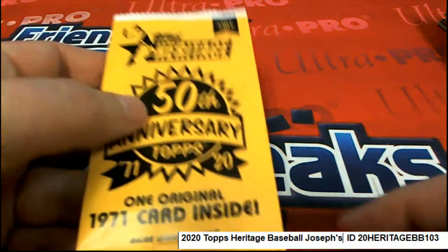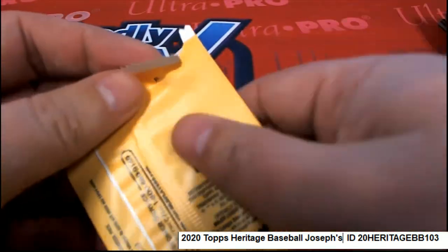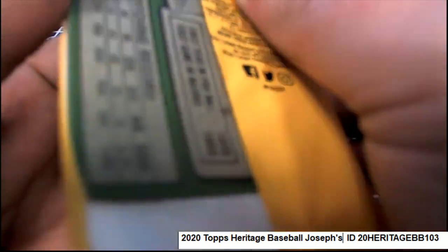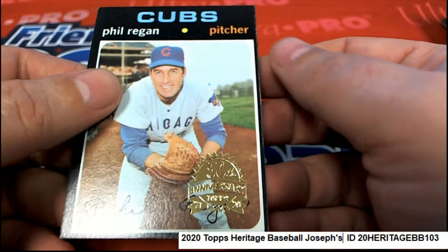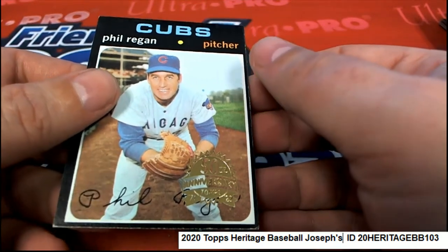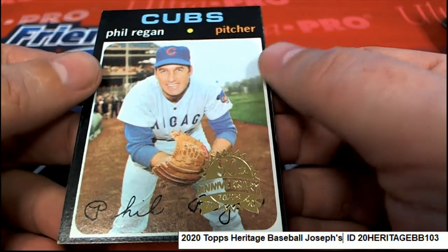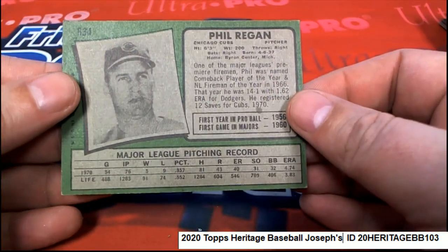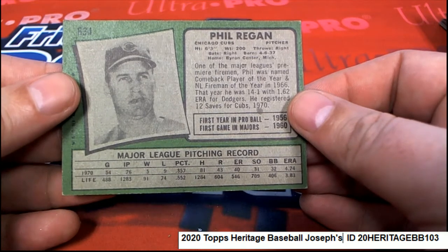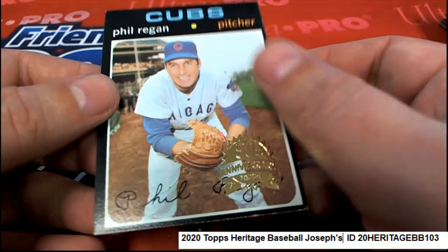All right, and a box topper — a Phil Reagan Cubs, and it's marked with that special stamp. But this is an original 1970, so really cool. Phil Reagan.